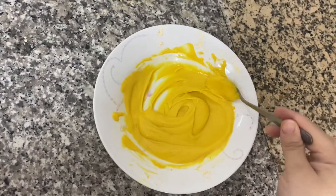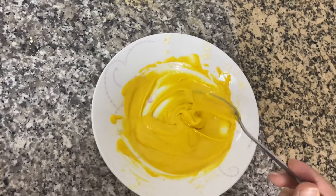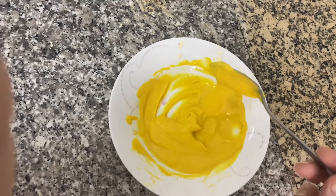Just add one tablespoon of lemon and you will see the result — not after a month or ten days, but you will see the result in one day. I'll show you how the consistency is supposed to look: it's not too thick and not too thin, it should look just like this. Now I'll apply the mask on my face.